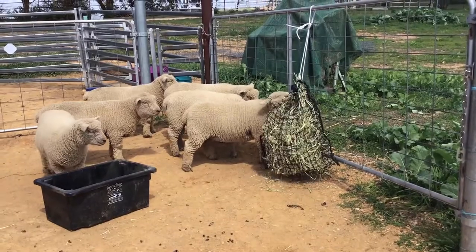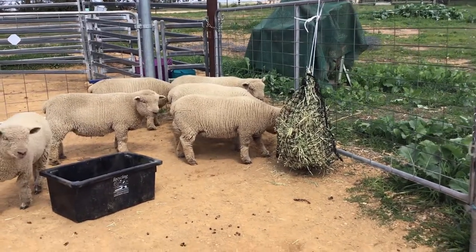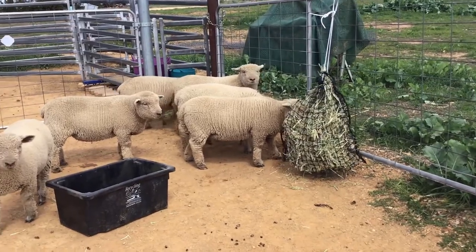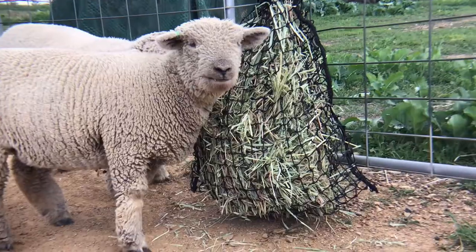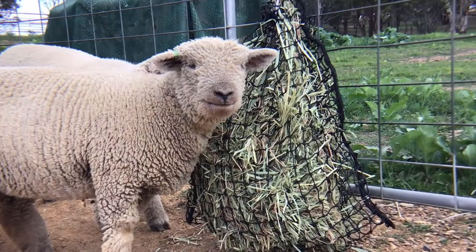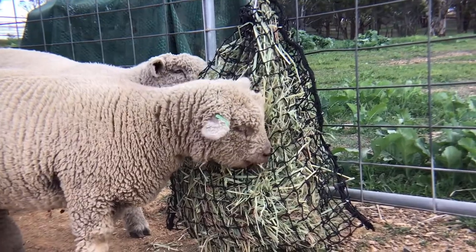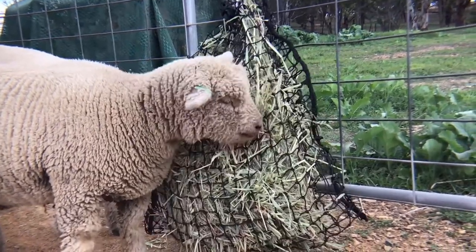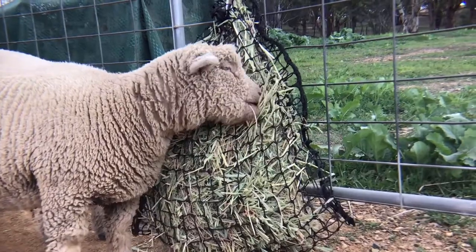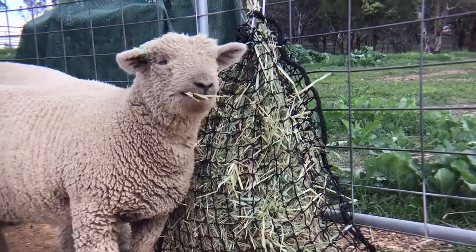This is a system we use for feeding out hay when we have small amounts and want to keep it off the ground. It's just a hay net — you can buy these for horses — and you can put them at any height. It makes the sheep eat slower and they tend not to spread the hay all over the ground quite so much. It's handy when it's just a couple of sheep, though filling them up every day is quite a big task.